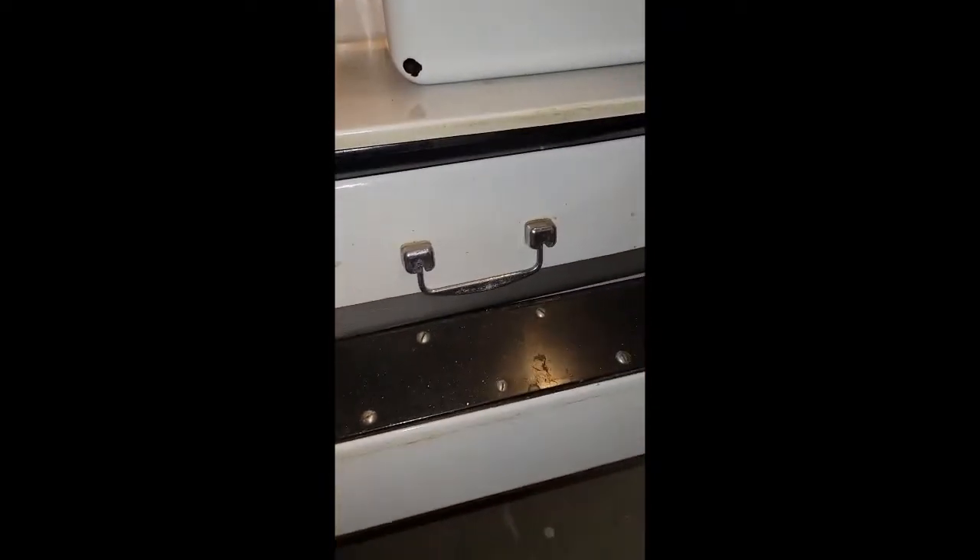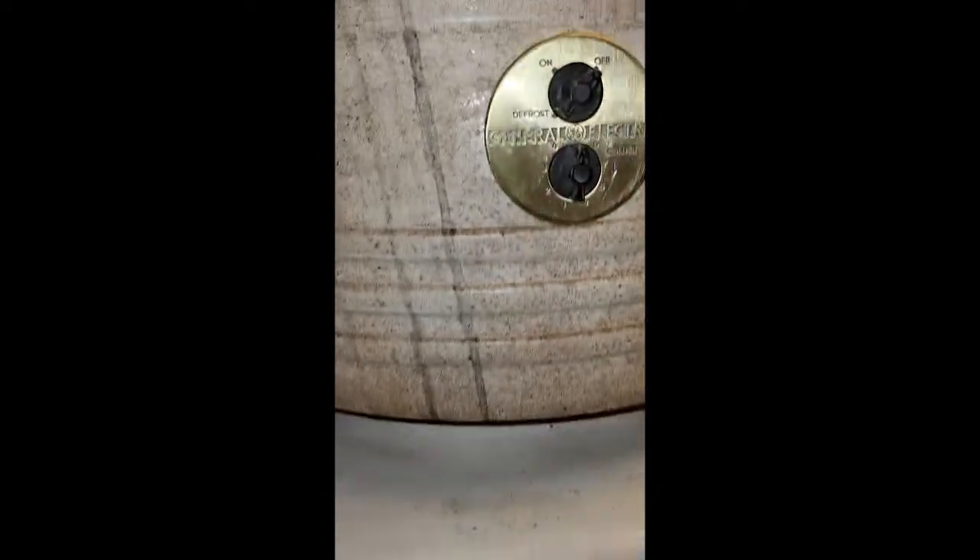It needs to be cleaned up a little bit but other than that it's in pretty good shape. So let's turn it on — we'll listen to the startup. Set on medium. This is the unit that runs so far and has been able to freeze ice. Here we go.